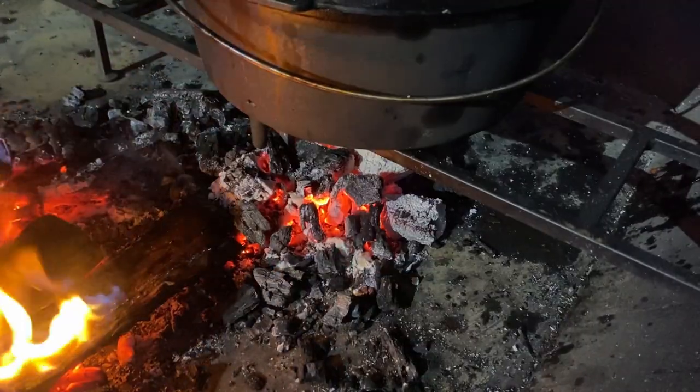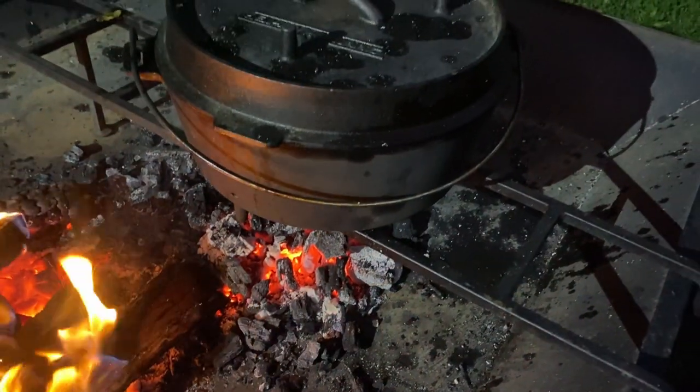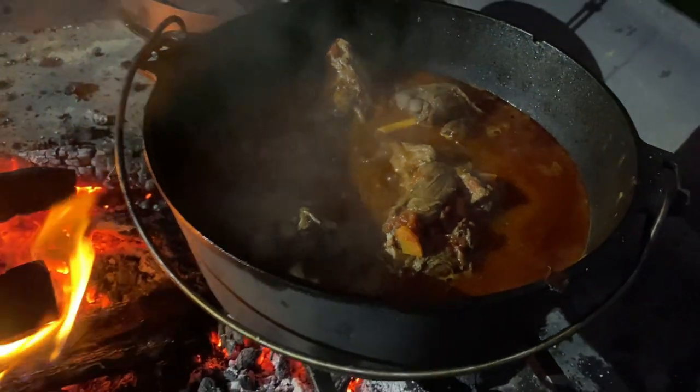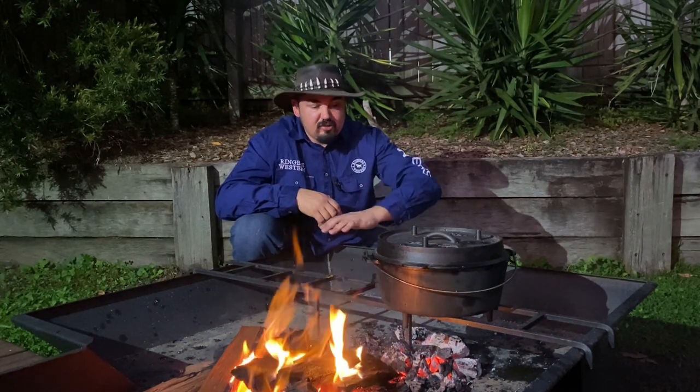There are so many camp ovens on the market, but today I'm choosing to use my Camp Chef camp oven. I've done a big video about these — you can see the link here — but these Camp Chef 12-inch deluxe ovens are awesome for stews or roasts because they're nice and big, comparable to your nine-quart camp oven. The best thing about them is a good pure seasoning, legs on the lid so you can use them as a frying pan, and legs underneath so you can separate the bottom from your coals and eliminate using a trivet if you need to.